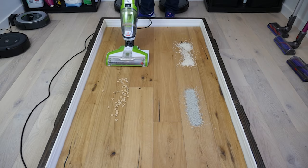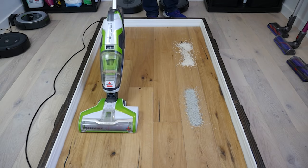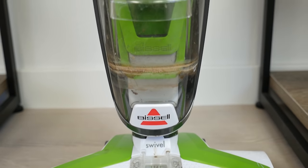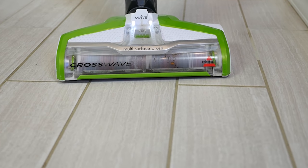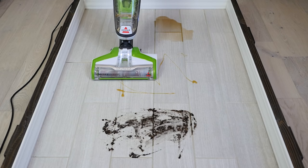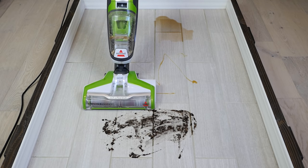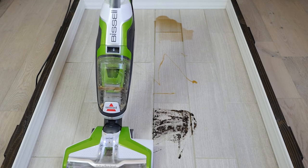The Bissell CrossWave operates as both a mop and a vacuum. When used as a vacuum, the brush roll spins, sweeping dirt and debris into the suction path, and the suction power lifts the dirt and debris into the dustbin. When used as a mop, the brush roll spins and the user squeezes the trigger to dispense the cleaning solution onto the brush roll, which mops the floor. At the same time, the CrossWave still applies suction like a vacuum, allowing users to effectively clean messes that contain both wet and dried debris at the same time.